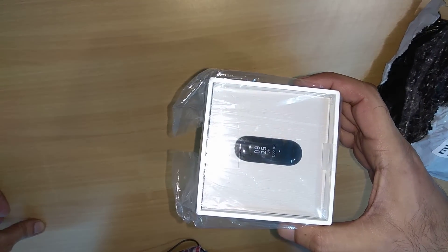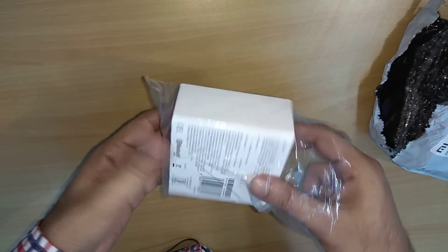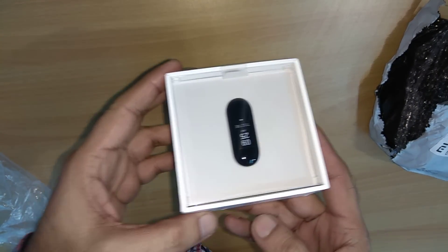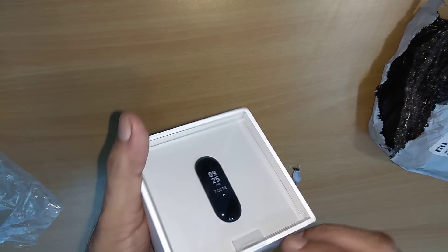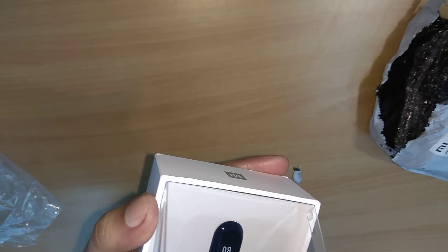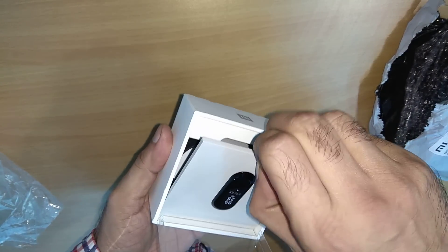So this is the product. You can see it has a very nice look — it is in a protective pack. I'm going to open this. You can see it has a transparent cover, so I'm going to open that as well. It has opened like this, and the watch is inside this very nice packing.